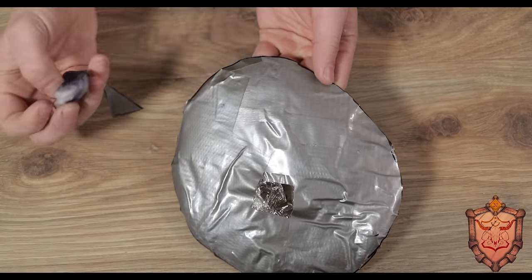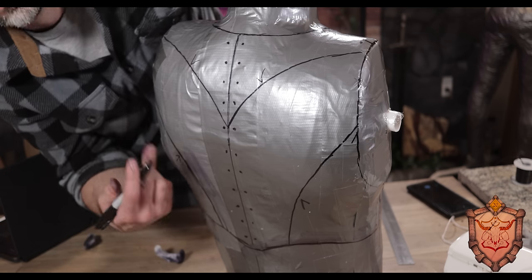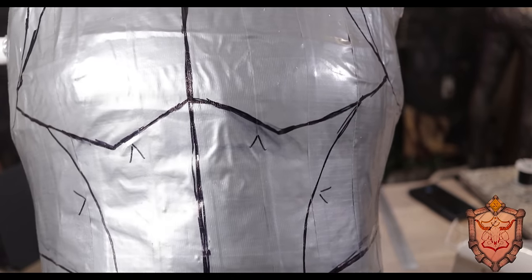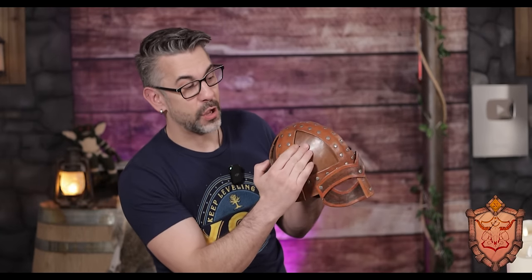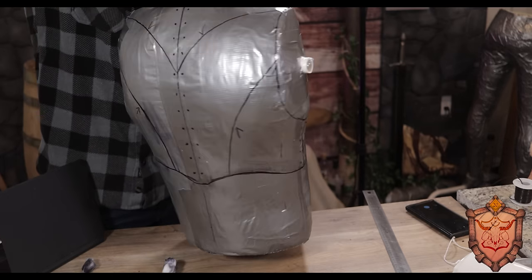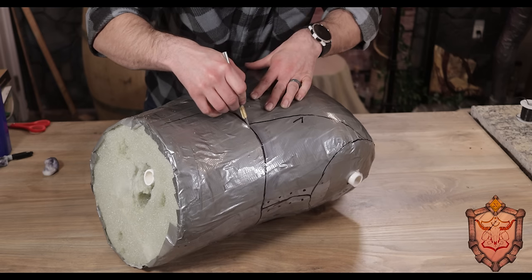Once I have all my panels drawn into place, I go back in and add all these little arrows, which tell me which parts are going to be underneath another part. If I was drawing this one out, I'd make a little arrow showing that this panel goes underneath here. That's because once we cut these out, they won't have that extra bit, so we need to remind ourselves to add another three-quarters of an inch. With that done, I take an exacto knife and perform surgery on this thing.